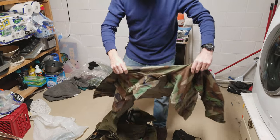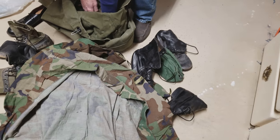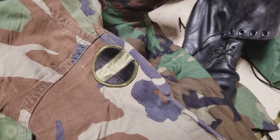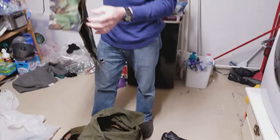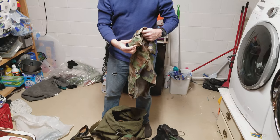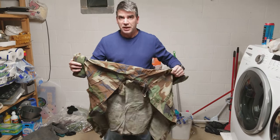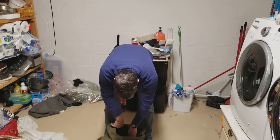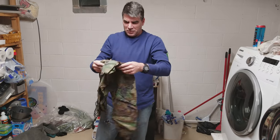There's another uniform with the Fort Belvoir patch — 437 MP Company. The host wants to get a close-up of that patch. Another uniform has the sleeves rolled in the special military way — rolled and folded, rolled and folded — which is the required technique in the army.